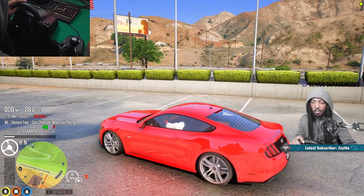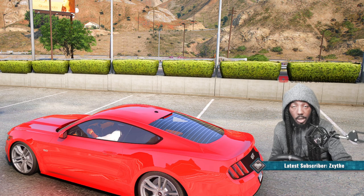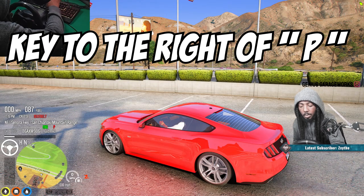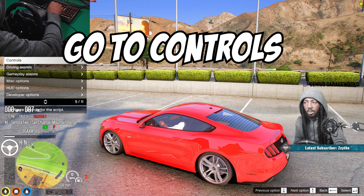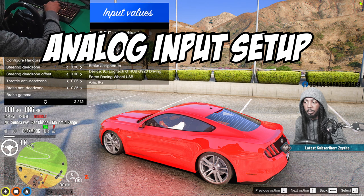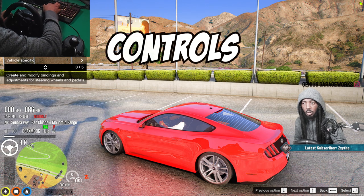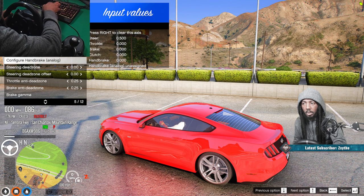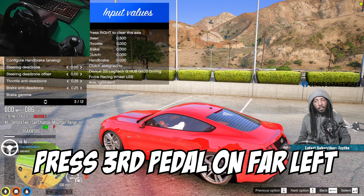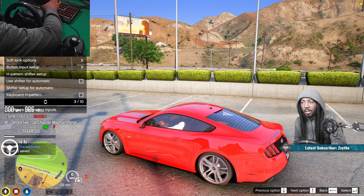Our steering wheel is still working - you can see the character in the car moving. Now let's go to the clutch setup. Press the P button again, go to Controls, Wheel and Pedals, then Analog Input Setup, and go to clutch - configure the clutch. Now press that third pedal. If you don't have a third pedal, please don't press your brake, because then you won't have any brakes.